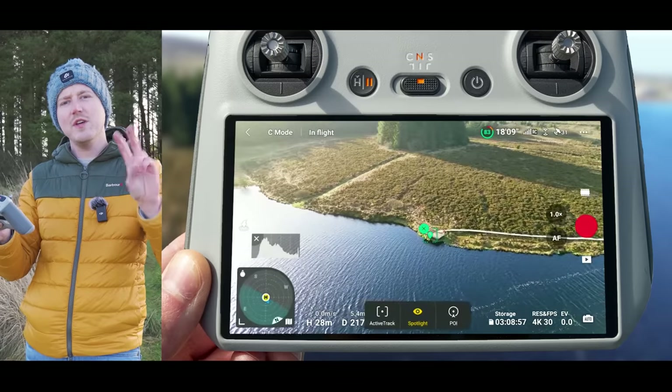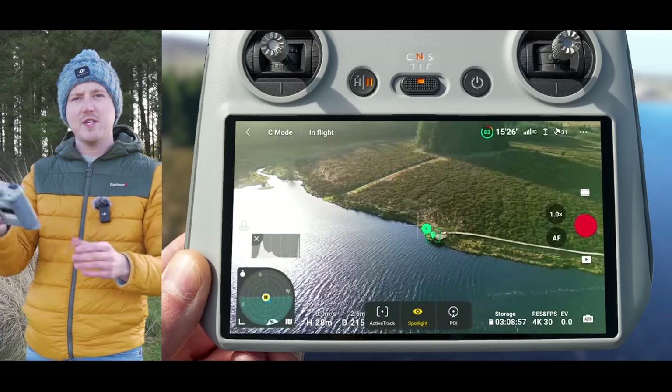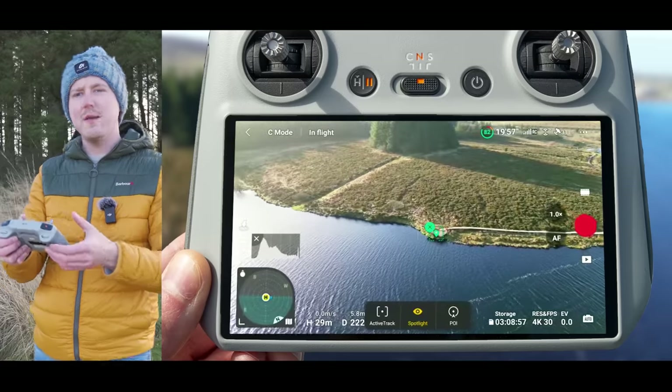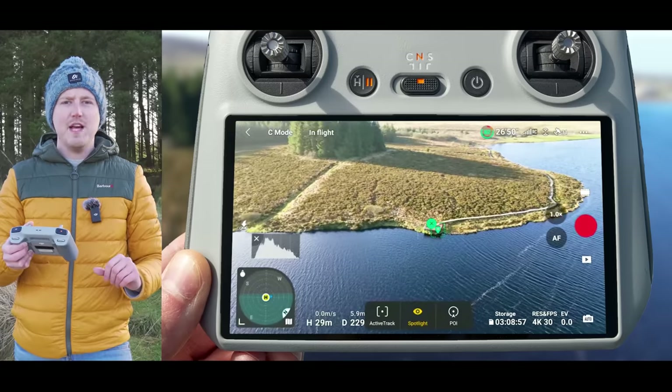Instead of making two inputs on the controller you only need to make one. This will also help you get much smoother drone moves, because you might find it quite hard to do certain drone moves such as an orbit while keeping your subject in the center of the frame. Because the drone is doing this for you, you will get much smoother clips.